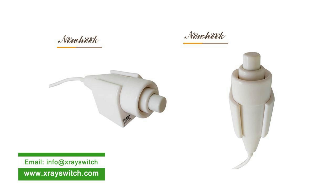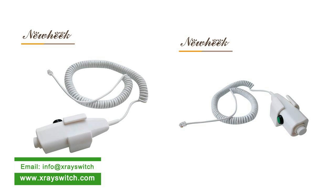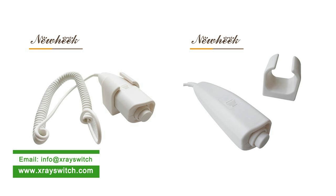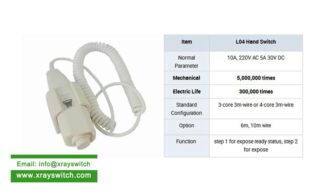With regard to plugs, customized services can also be provided according to customer requirements. In the absence of customer requirements, we default customers to choose the X-ray Exposure Hand Switch without plug. For plugs, you can also choose crystal plugs, aviation plugs, etc., with different types of plugs to match.